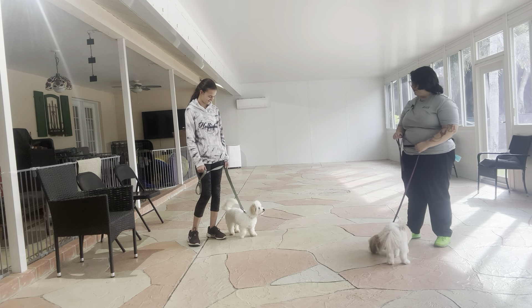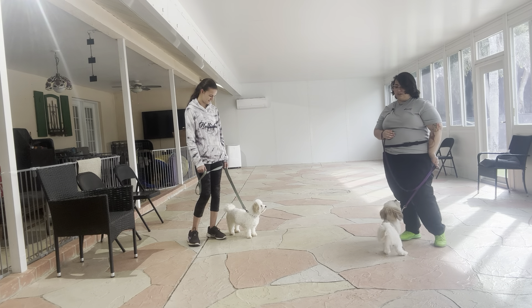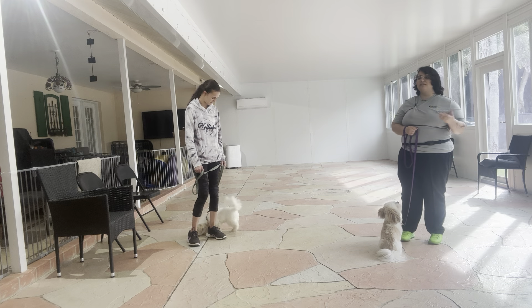Pino today is going to be working on his distraction because, as you can see, even though he's got a very polite walk, he is very distracted by Scooter. And today Scooter is going to be working on her pacing because she is still a little bit clumsy.